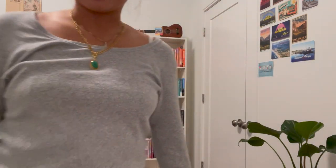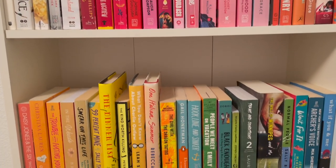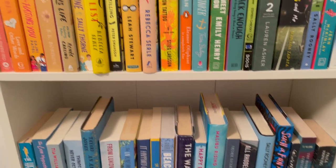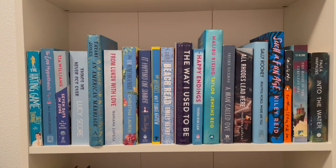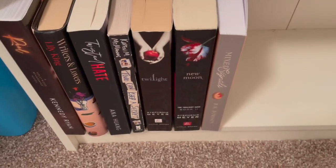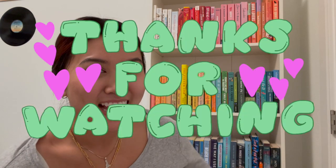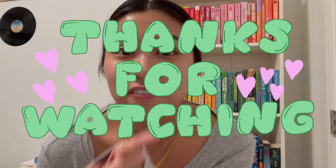I think it looks so cute! We have all of our colors — look at that. And then down here at the bottom we have more colors, and at the very bottom we have a little half shelf, but that's okay. Thanks y'all for watching. I need to clean my room but I'll probably put that off until tomorrow. I hope you enjoyed — check out the description for more, and catch you on the flip side!